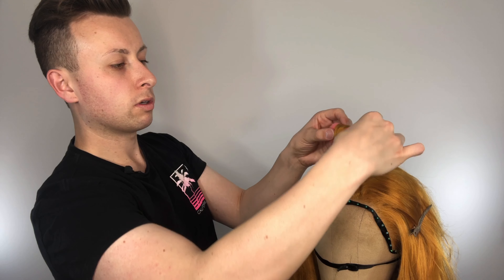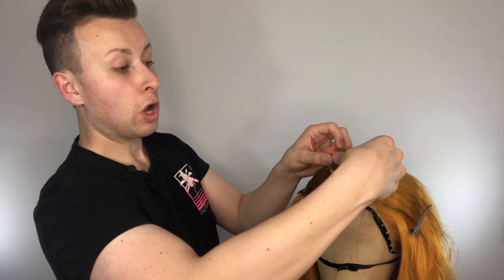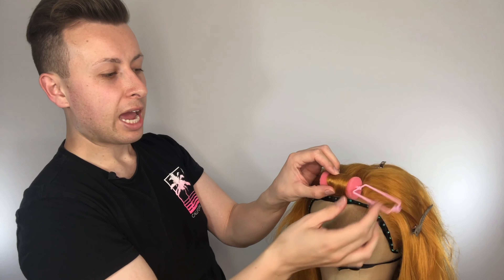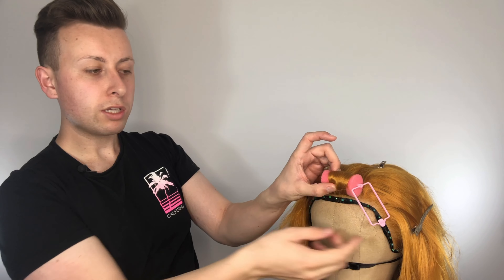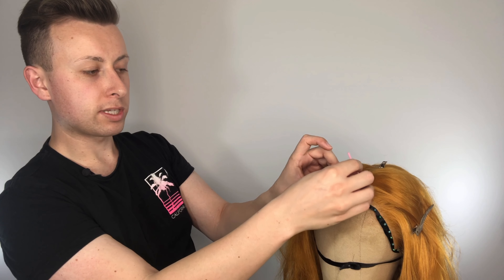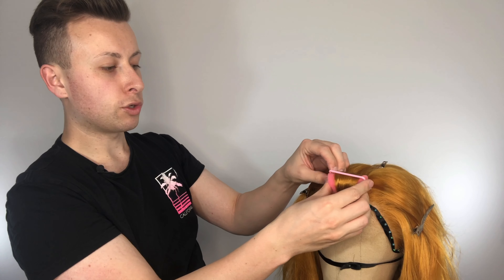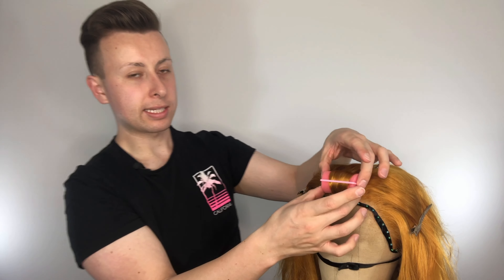Keeping the pressure on, you're just going to roll, roll, roll all the way down. And then we're at the bottom — so with the clip you're going to turn it back so it's as far as touching the back there as possible, and you're going to clip it into place.